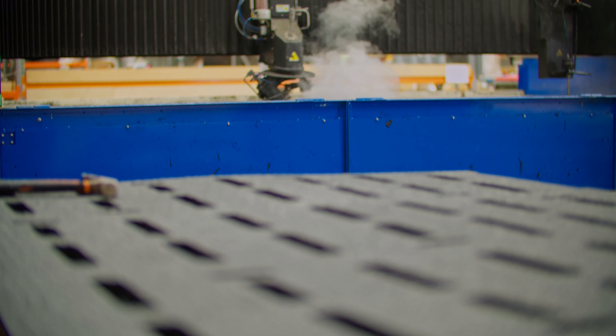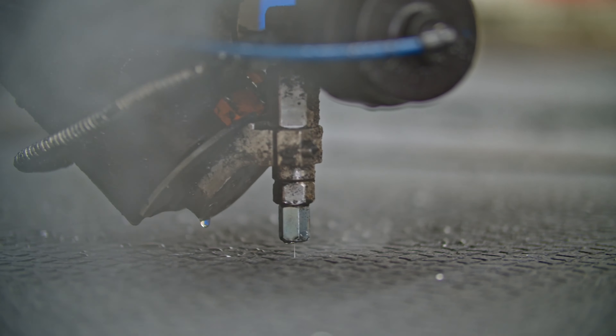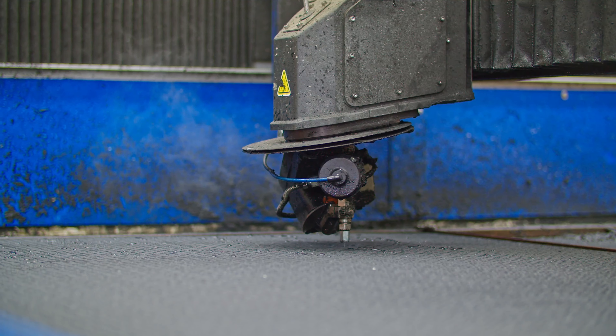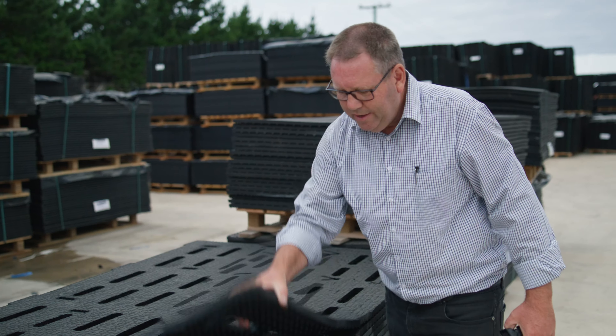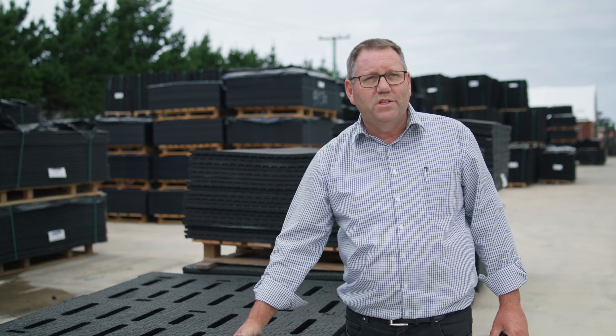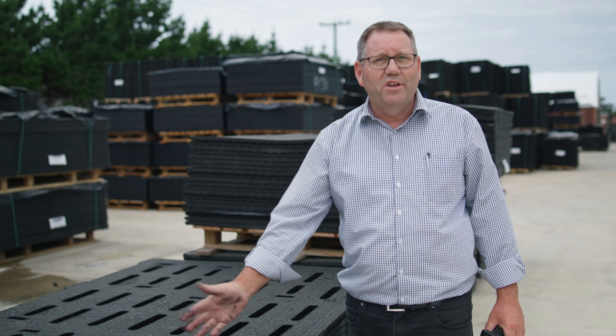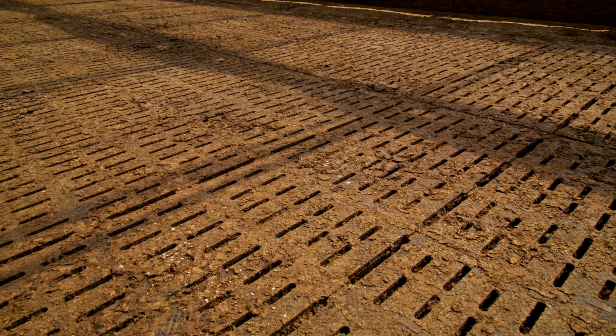When we're cutting the slat mats on the waterjet cutter, we can cut them to whatever your exact requirements are — we custom cut them. These ones we've been cutting today are the 36 millimetre wood slat. That's a great one for carving down on. You can put your springers on there; you know where they are when you go to check them before calving. They'll be in your herd home, nice and dry, warm and comfortable.